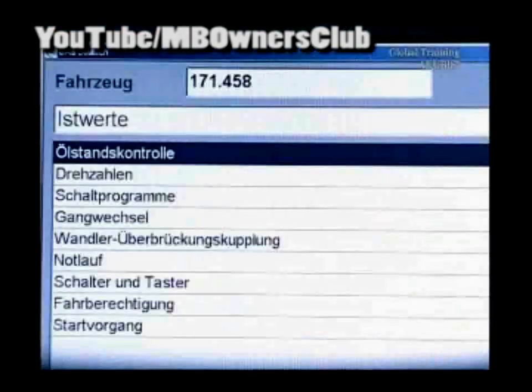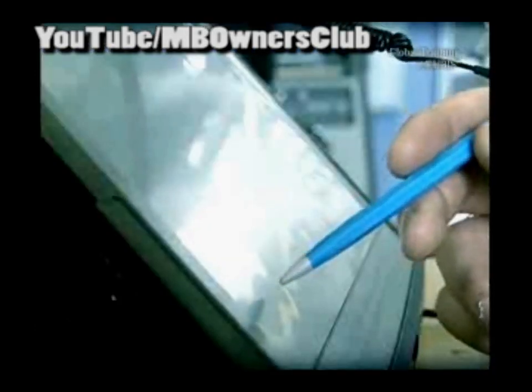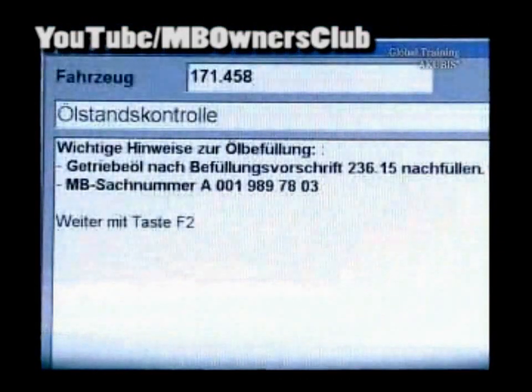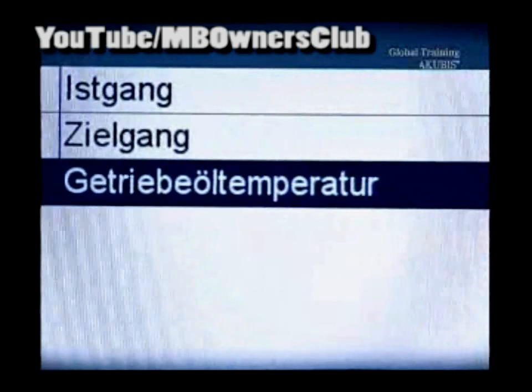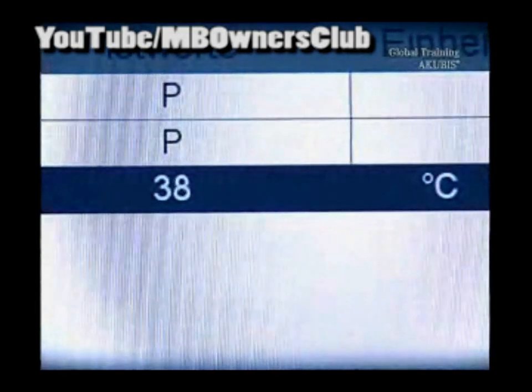First, check the transmission fluid temperature and start diagnosis. After clicking the fluid level control, a tip appears. This contains the order number of the fluid. To check the fluid, the fluid temperature must be at least 45 degrees. Here the temperature is too low.